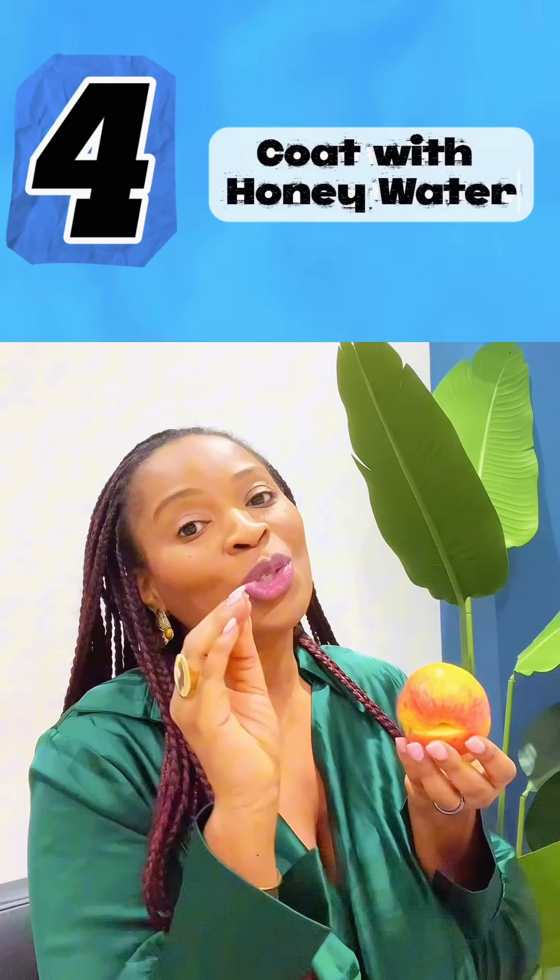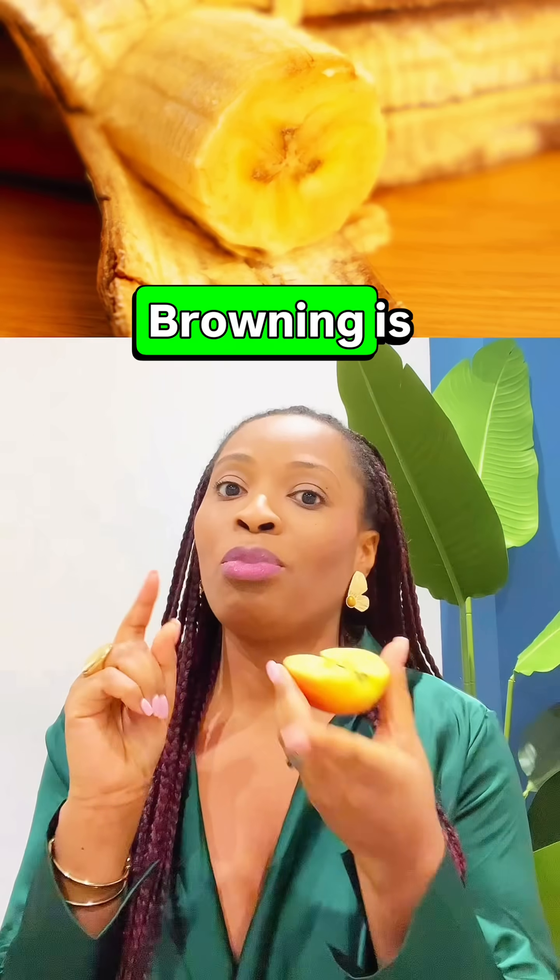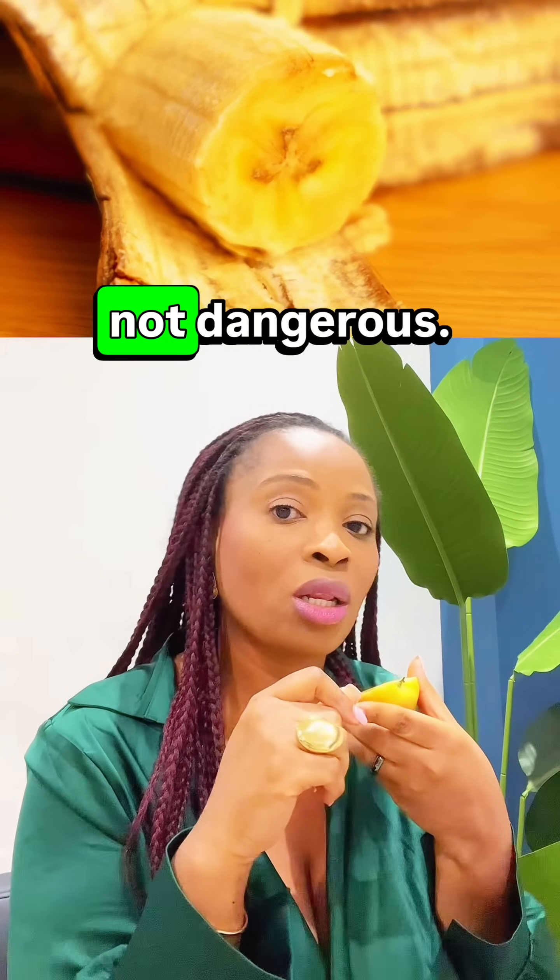Number four: cold tea or honey water — honey is natural and helps too, so don't throw it away. Browning is mostly cosmetic, not dangerous.